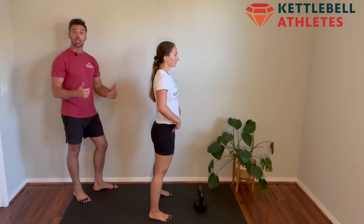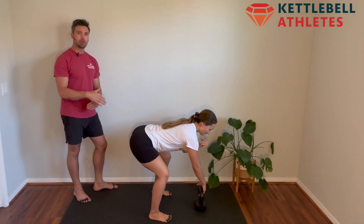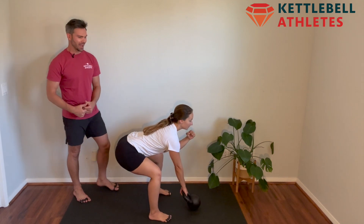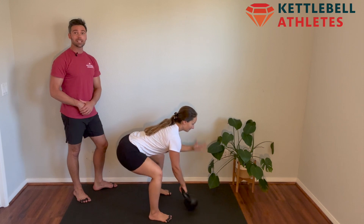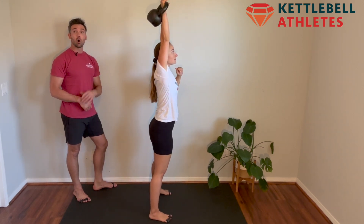One step back from the bell, hinge your hips back, grab the bell, tilt it by shifting your weight back. Look how low and loaded Gabby's hips are. Strong height, pop your hips, pull the bell, own it overhead.